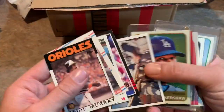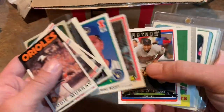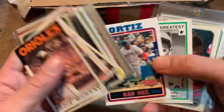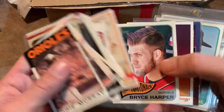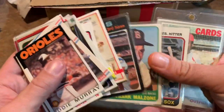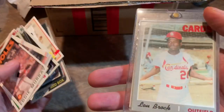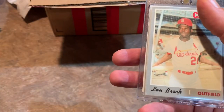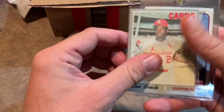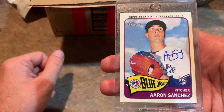Another cool thing about these packs is there are older cards from the '60s and '70s leading right up to the top-loaded card. There's a nice Bryce Harper, then Ron Santo, Frank Malzone, Orlando Cepeda. How about a Lou Brock 1970 Topps? The top-loaded card, which is usually the big hit in each one, is an autographed Aaron Sanchez rookie card. That is a nice one.